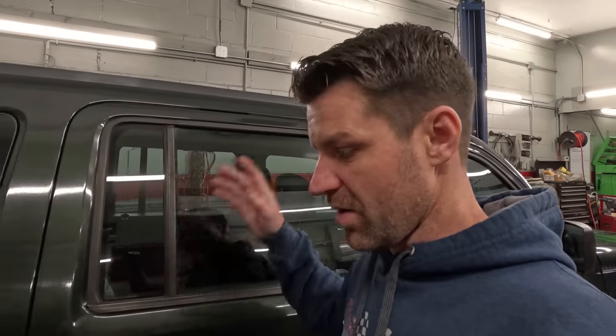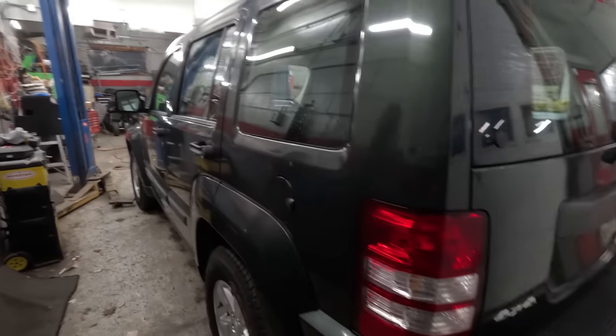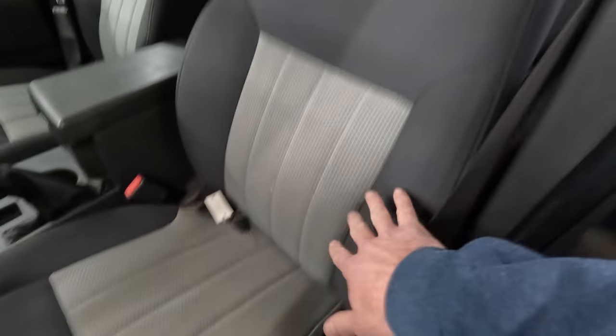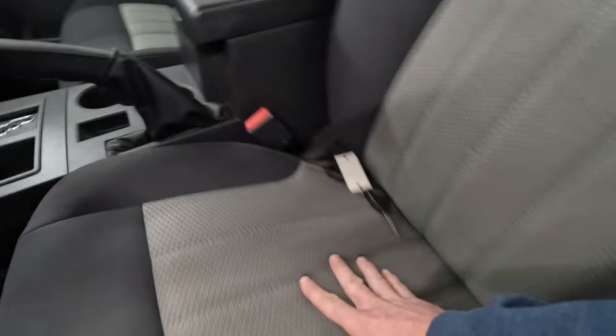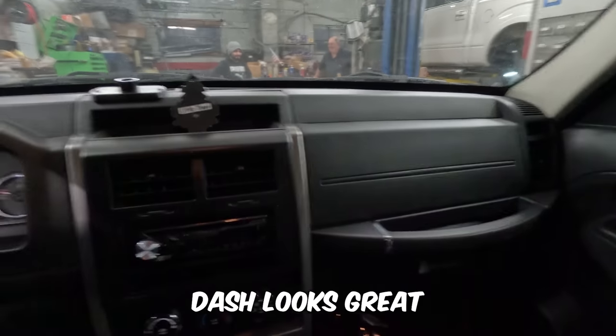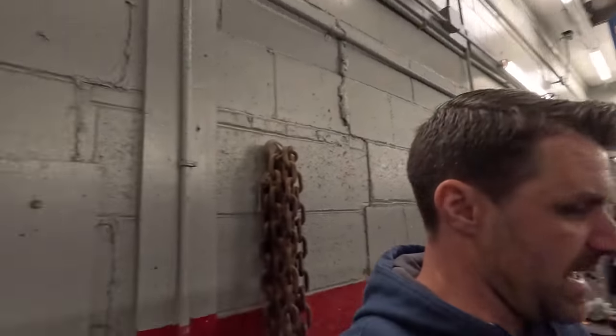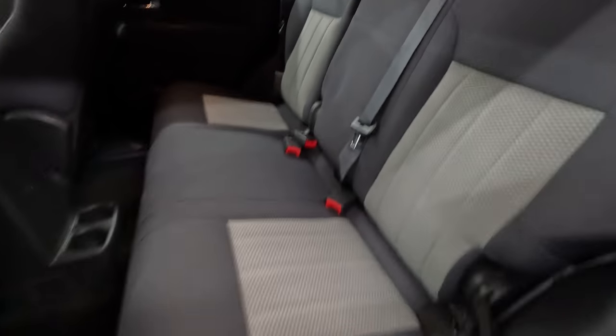This looks incredible — all the way down the side, it looks phenomenal. Inside he detailed it too. We always put these little mats down — it just gives it the finishing touch. We steam cleaned the seats, extracted all the stains, and the dash looks great. 80,000 miles and this car is now retail ready — we've already done the service. Now it's been detailed and inspected, so it can officially go up for sale. Huge transformation.